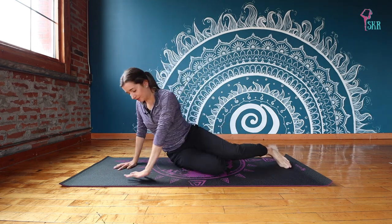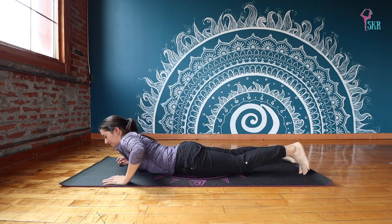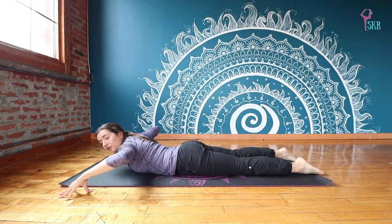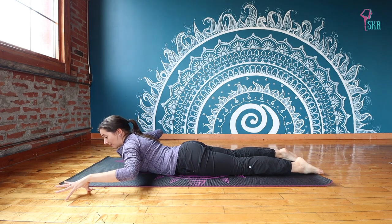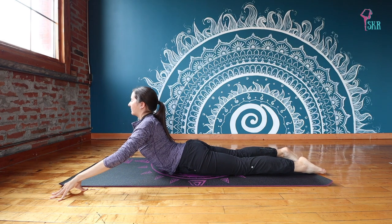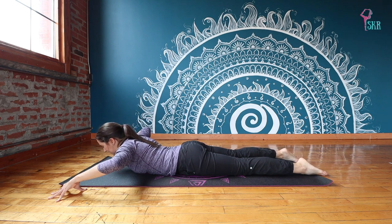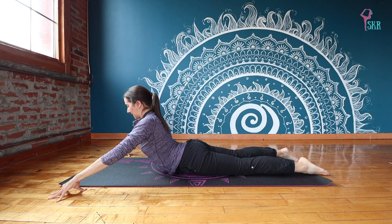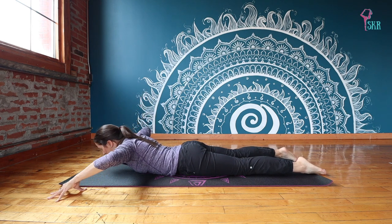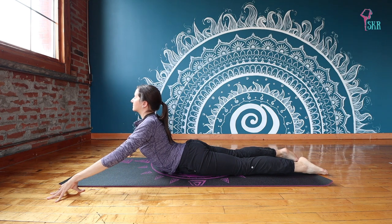We're going to come now onto our stomach into a prone position. From here we're going to engage a little bit more through our core and upper back with three baby cobras. You can keep your fingertips on the floor or release your hands — I'm going to keep my fingertips on the floor. On an inhale, shoulder blades come together and we lift up, feeling the heart open and a nice extension through the spine. Exhale and release. Twice more — inhale, lift up, shoulders plugging down away from your ears. Exhale release. Last one — inhale, lifting up, opening your heart.